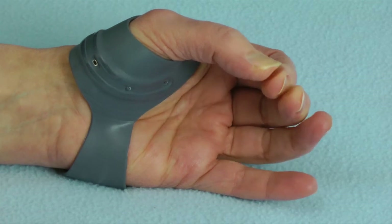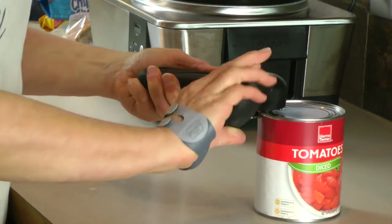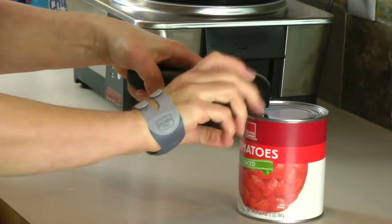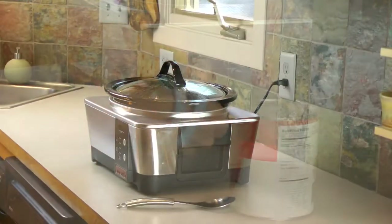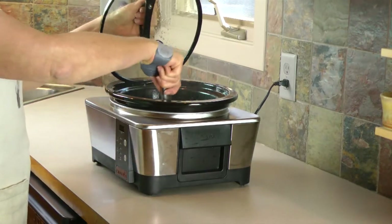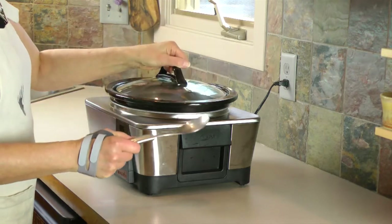This is the term we're calling dynamic stabilization. I currently have thumb CMC osteoarthritis symptoms, and I have worn a Metagrip consistently over the past year. I find that it controls my symptoms during all of my functional tasks, whether it's gardening, in the kitchen, or making a splint.